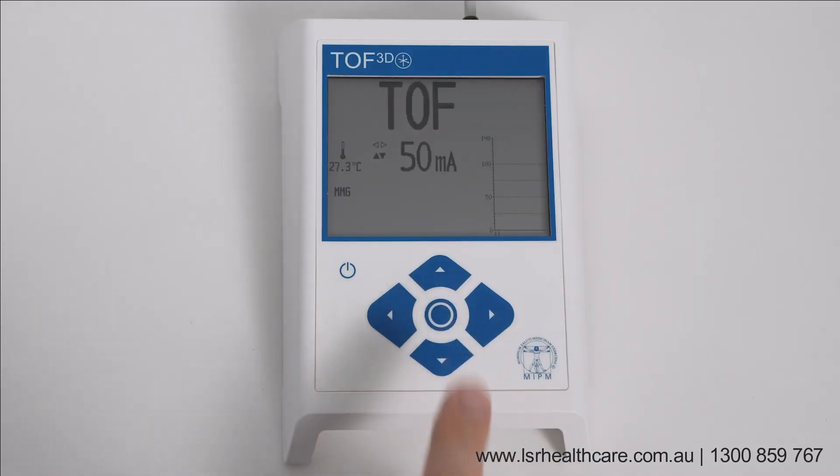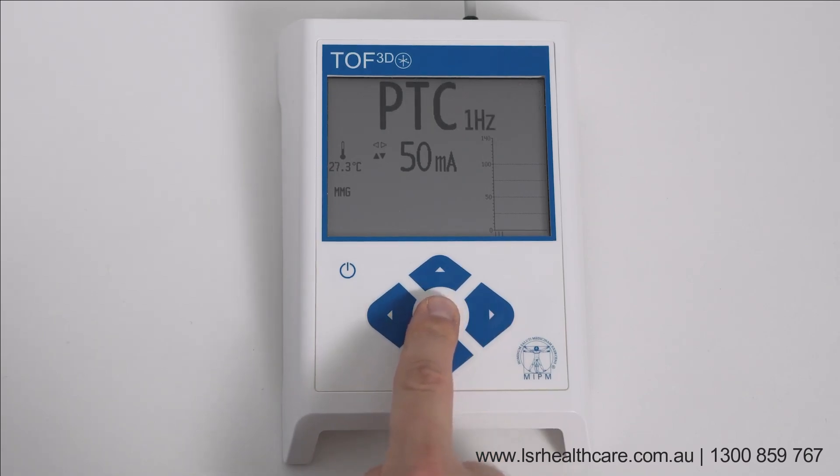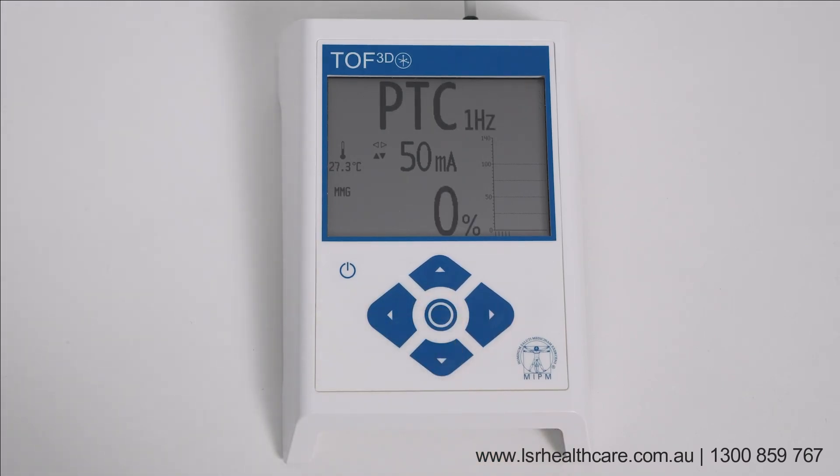Post-titanic count, or PTC. If TOF count was zero, use PTC to evaluate the deep neuromuscular block. Start PTC by pressing the center key for one second. After a successful pretest, the PTC starts. After a successful PTC, the monitor goes back to TOF mode.